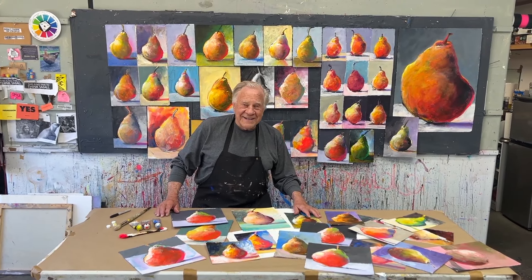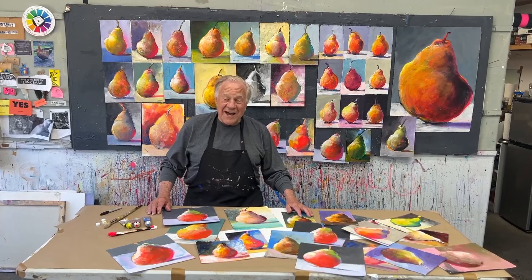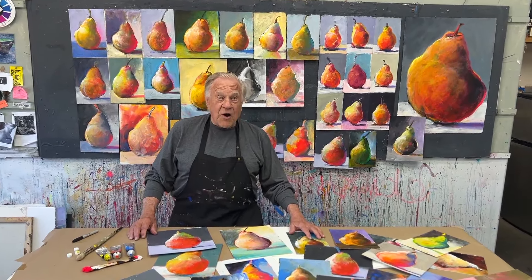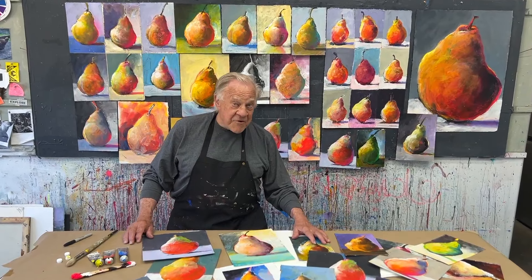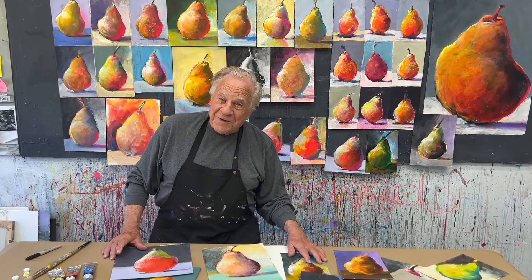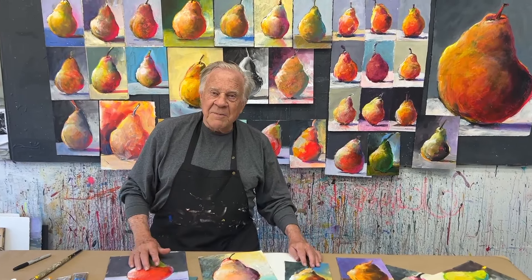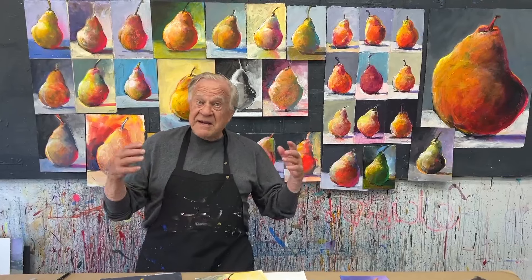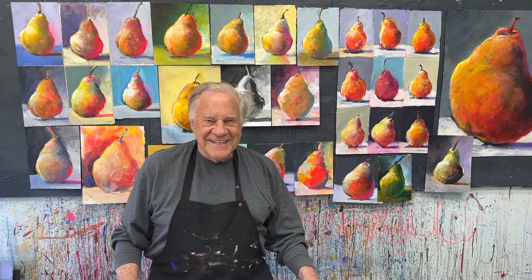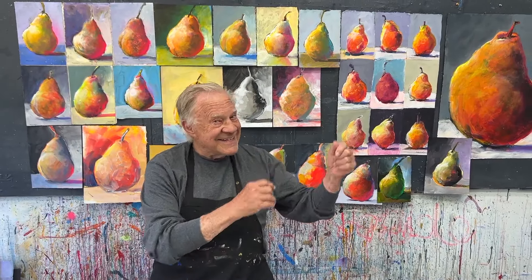Welcome back to another Bob Blast. I'm Bob Burridge, and this one is all about the best art lesson — the best painting lesson I've ever had. It was my first one in college. The teacher gave us an assignment of painting a pear or fruit or vegetable. I did my first painting ever, was so proud of it, couldn't wait to show it to her and said, 'What do you think of this?' She said, 'You really like that first one?' I said, 'Yes I do.'